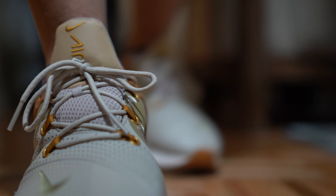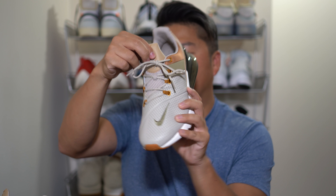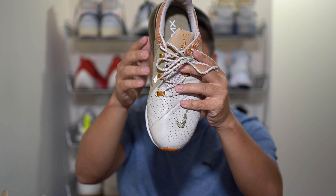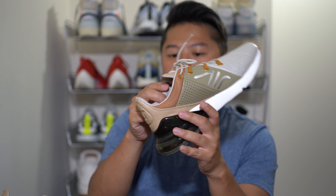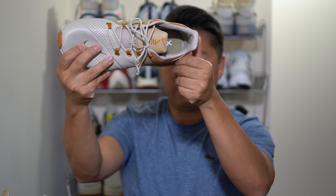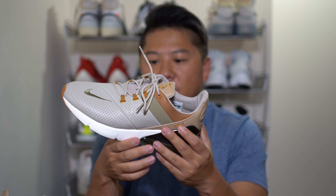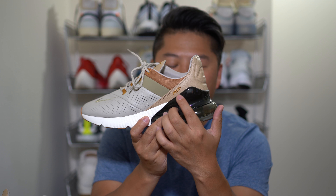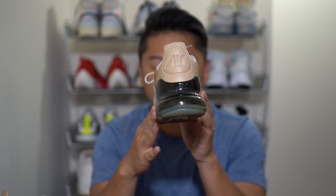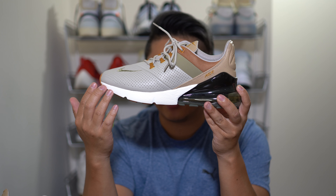On the tongue itself it's done in a nylon mesh in the middle — it's actually padded. On the very top of the tongue you'll see 'Air Max 270' embroidered with the Nike sign as well. On the inside of the shoe, the collar is lined with leather. The last piece of branding is 'Air Max 270' embroidered on the back, and on the rear you'll see the big Air Mark.